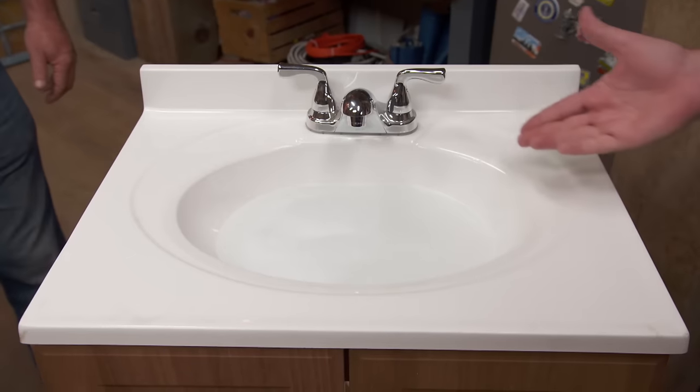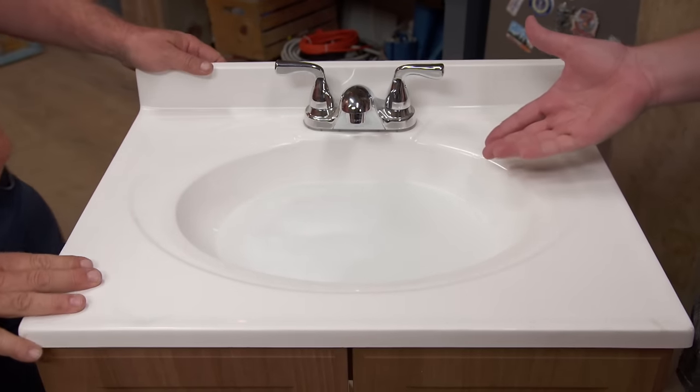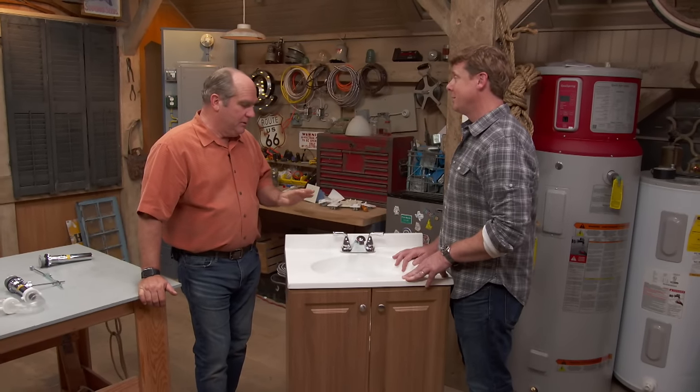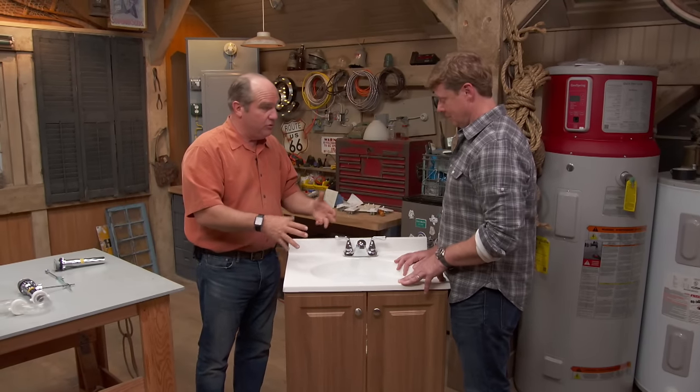Richard, this is a call I bet you get a lot. You've got a vanity up in a bathroom and the water is either not draining at all or it's draining very slowly. Pretty common complaint — a lot of times people brush their hair and a lot of hair gets down on the side of the drain.